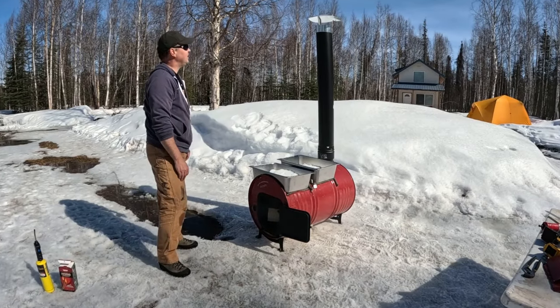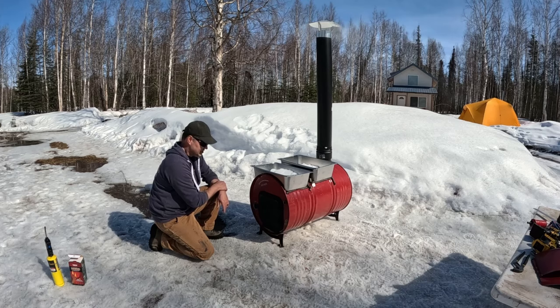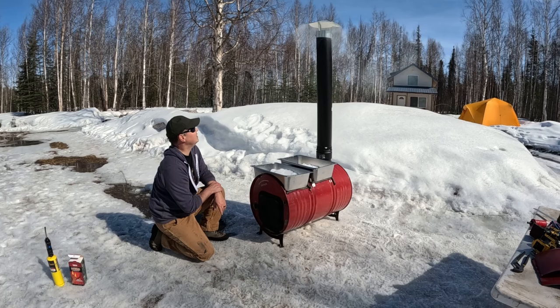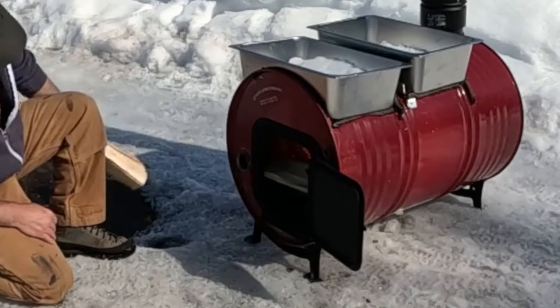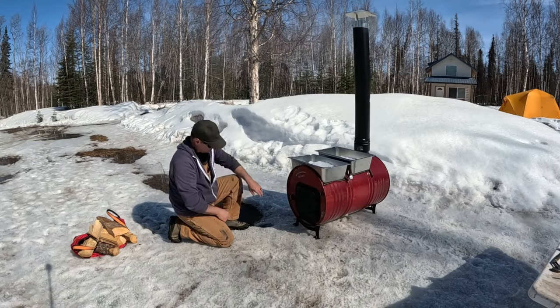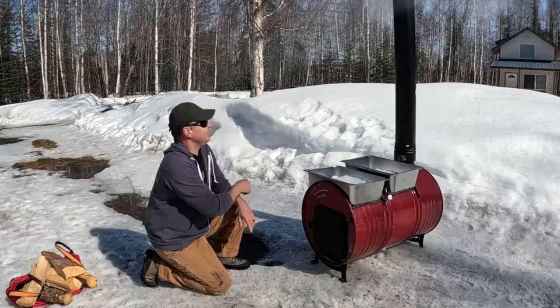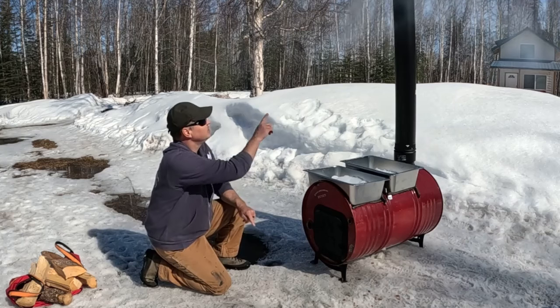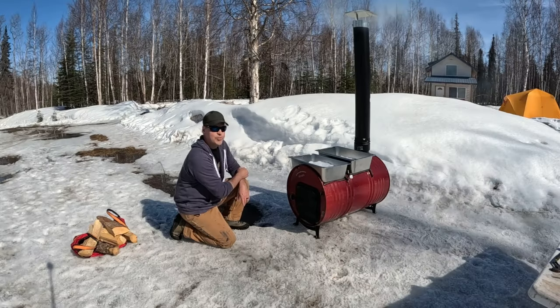Beautiful sight, folks — we already see smoke coming out of the chimney. This is a fun project. I've really enjoyed doing this on a beautiful spring day here in South Central Alaska. We're definitely going to share all the tips and tricks that I learned. We see a lot of smoke — that's really good. I can hear it crackling quite nicely in there, and you can see quite the fire happening — it's going to make a beautiful hot fire. It looks like with these two holes plus the vent down here, we get plenty of ventilation, and the smoke is going straight up through the stack.